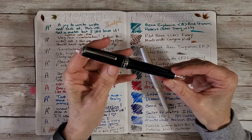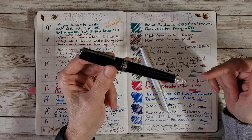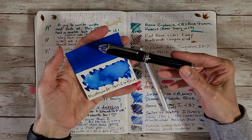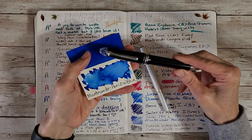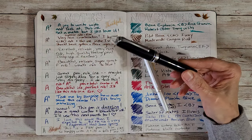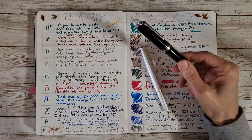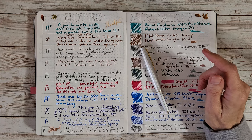I added in this Sailor 1911L — it is a Cocktail Series Asian Way pen, and I have the ink here too. I put in Monteverde Horizon Blue and it's wonderful. It is a fine-medium nib. This is a pen friend gift from pen friend MS, and I just couldn't not ink it up.